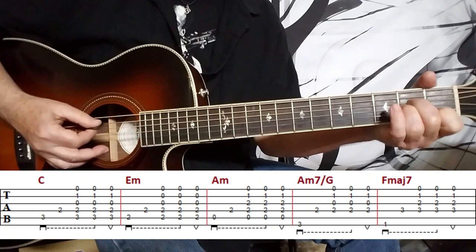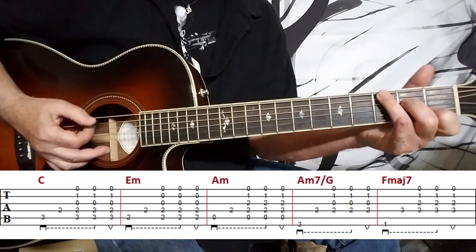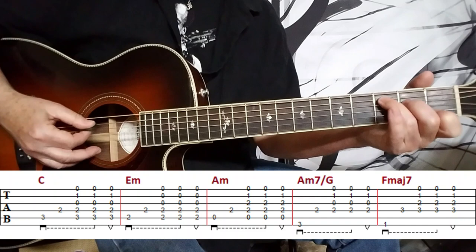Then we move to A minor, using the open A string. And then it's an A minor 7 with a G in the bass, so take your ring finger and put it on the third fret of the sixth string. You'll skip a string for this one, which you can see on the tab, and just hang with the higher notes of the chord.